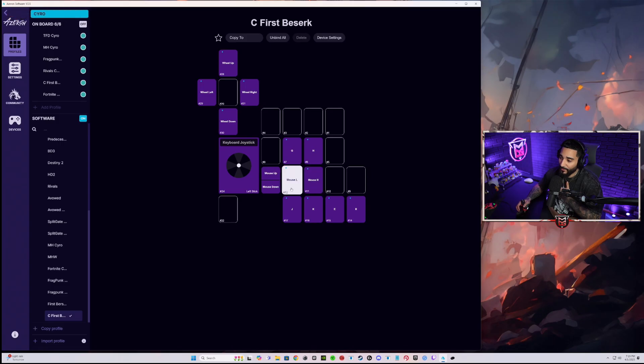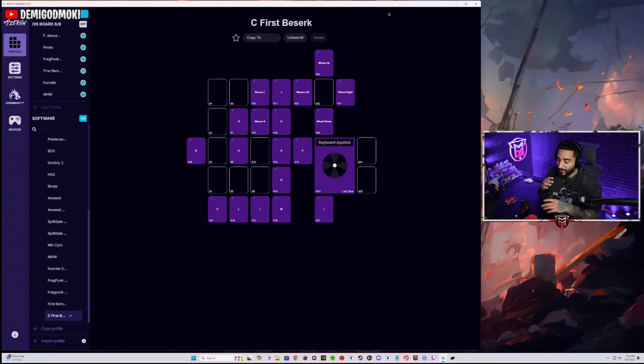You also have all of these other buttons — aside from the D-pad, there are 15 additional buttons you can assign to whatever you want. You have your right click, left click, and then anything that your heart desires. It's very, very easy. You guys can get a discount if you use code DGM at checkout. Thanks for everyone that stopped by for this one. I'll be swapping over to playing some Frag Punk in a bit, but I wanted to drop this video for anyone that had questions around the Cyborg versus the Compact versus the Azeron Cyro. Appreciate y'all — see you on the next one.